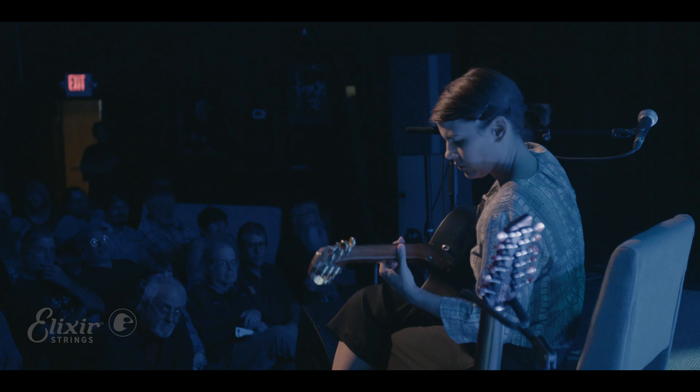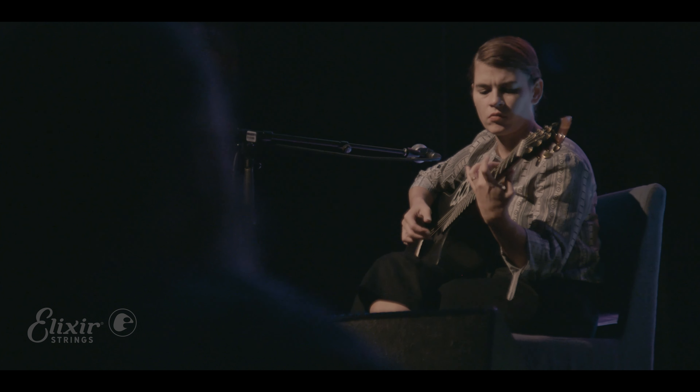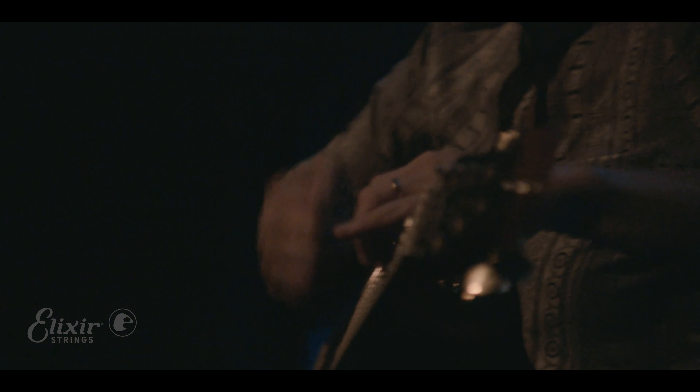And then you get your tuning. Whatever tuning the guitar is in, change one string and just start. It doesn't matter what string. You have enough information at that point to write your first little hook, your little groove, your little pattern, and that is all you need to expand the whole thing.